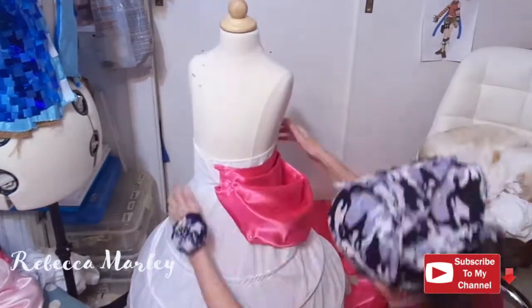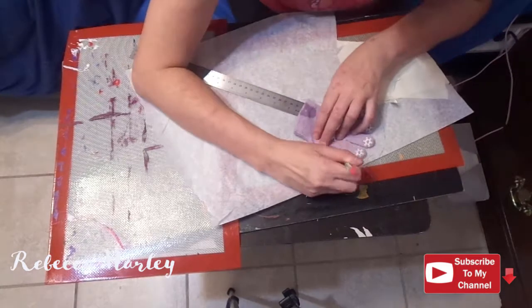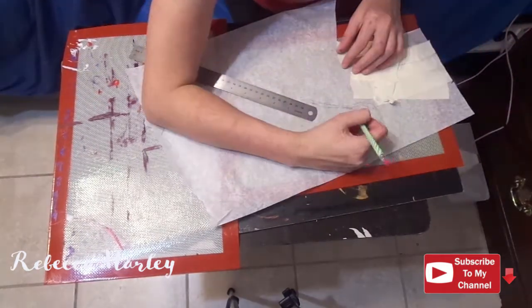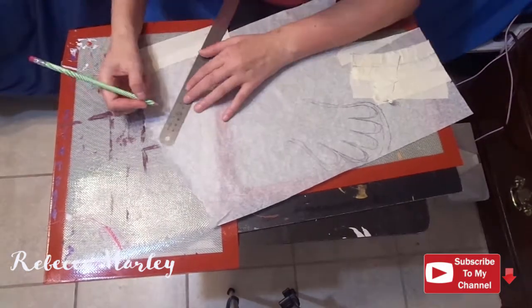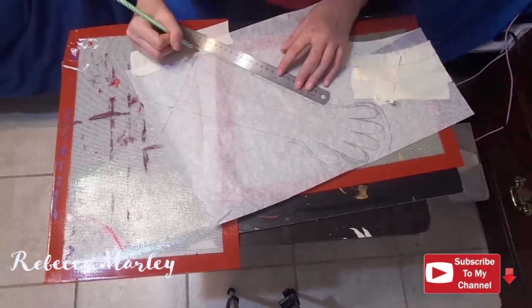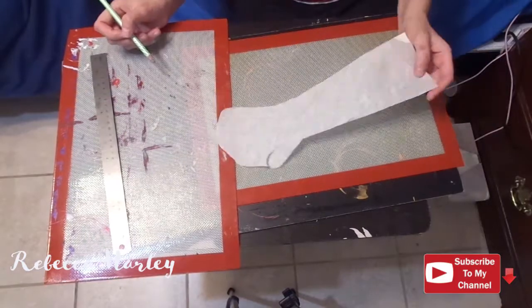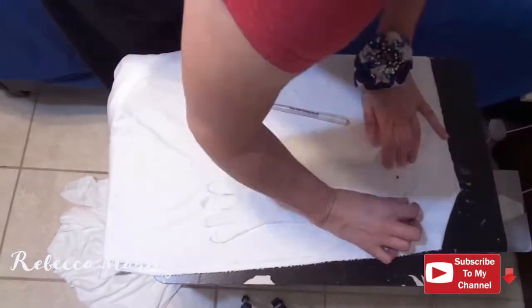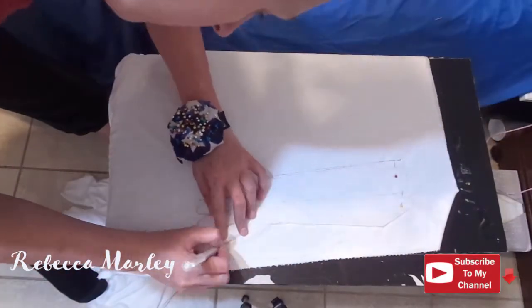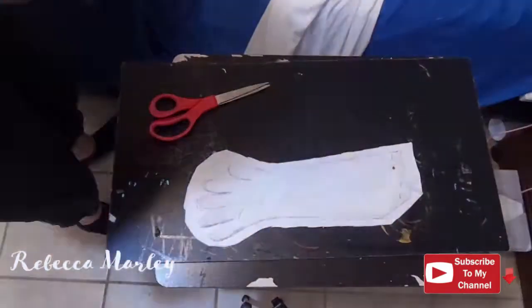Then I hand stitched them onto the dress. Now on to the gloves — my daughter has very very little hands, so I had to use one of her gloves to make a pattern and then I just extended that pattern to the length that I needed. I did use some white stretch fabric that I had in my stash.